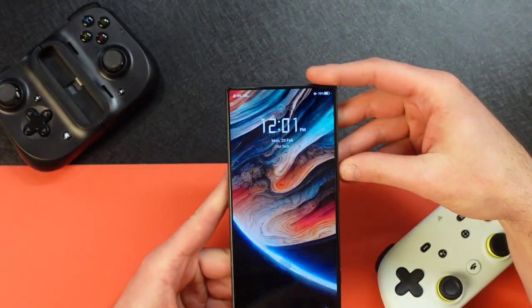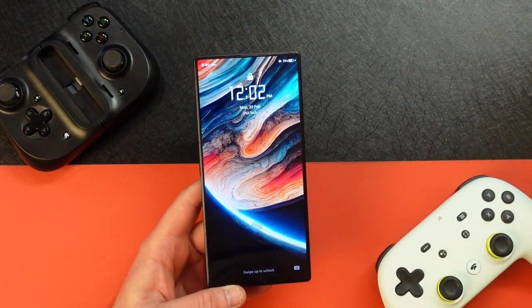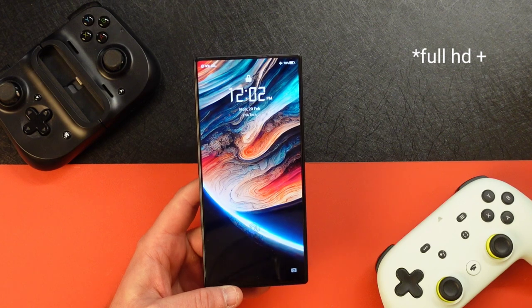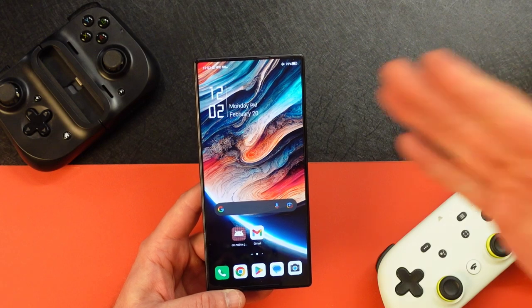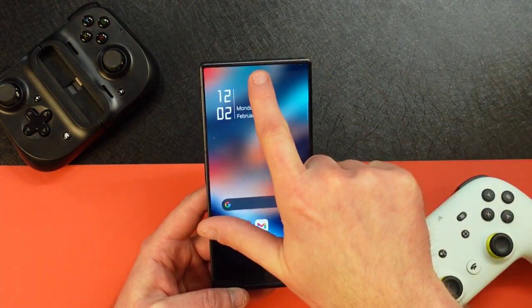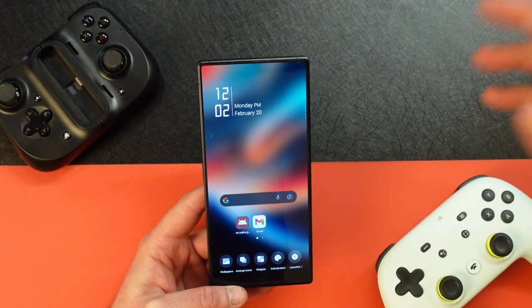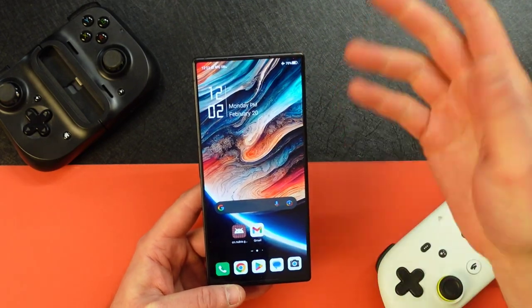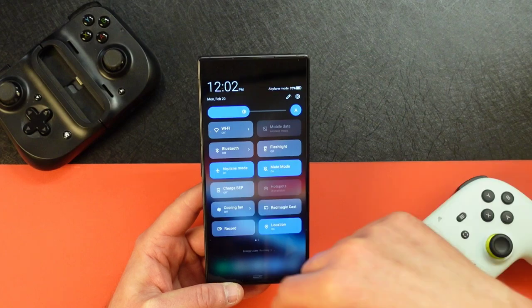Starting from the top, it's got a 6.8-inch full HD 120Hz AMOLED screen. Is it good? Yes. The fingerprint screen reader is pretty quick. There is a camera right here — it's under the screen and it does okay, we'll leave it at that. The screen is quick, it's fluid, it moves around, and gaming is fantastic.